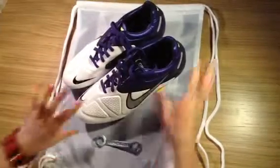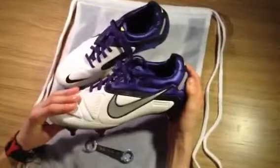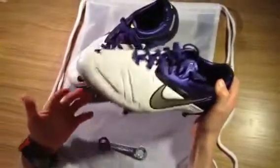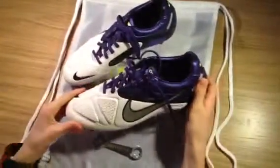Hey guys, Simon from Debo Kniebels here with the new — well, not really new — but the Nike CTR360 Maestri 2s. It's not an unboxing or review because I haven't really used them yet, but it's just to give you a look at the boot and talk about the features on it.